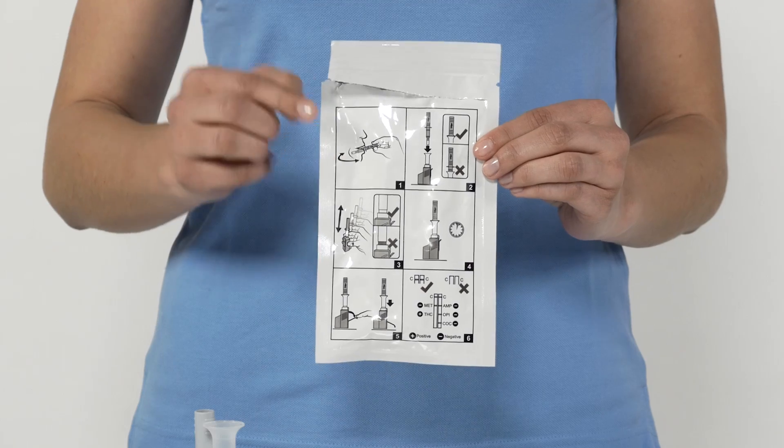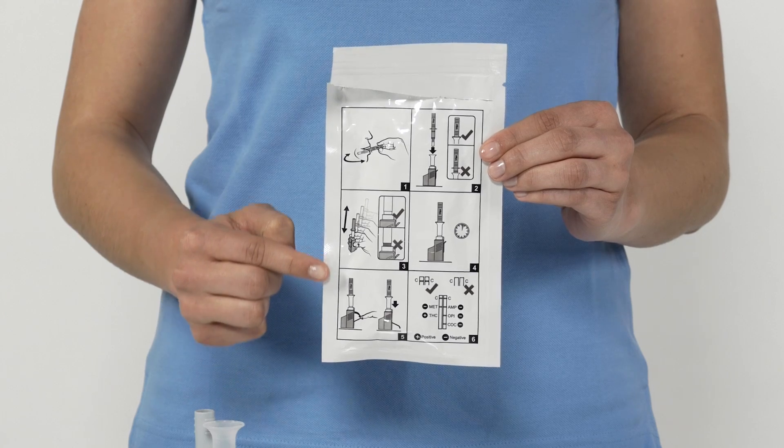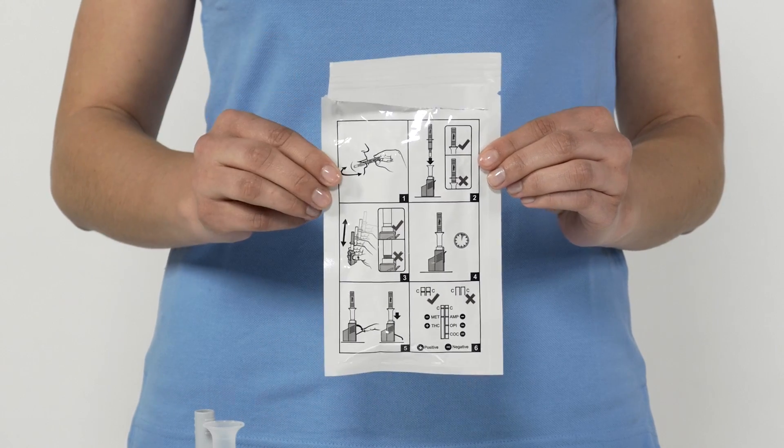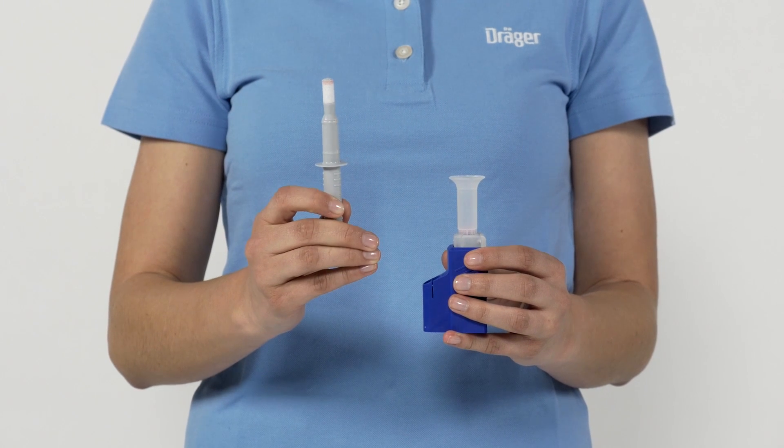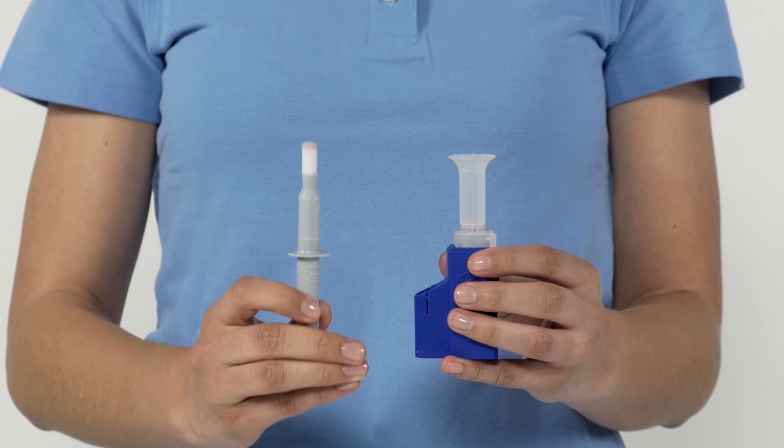The test process is shown again, step by step, on the back panel. The test kit consists of a sampler with a colour indicator for collecting a saliva sample, which you take out first, and a test cassette for the analysis.